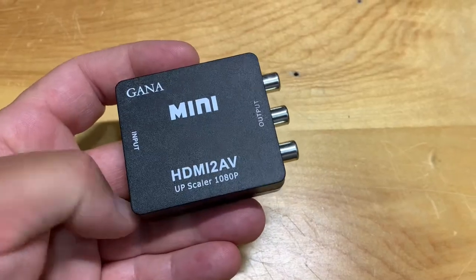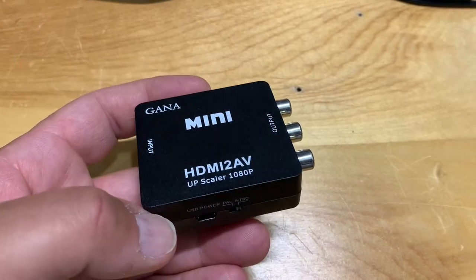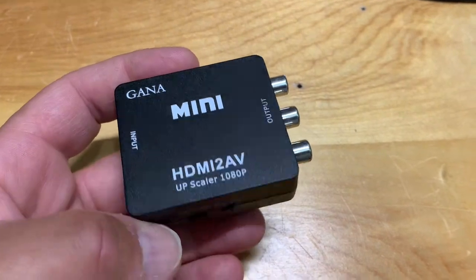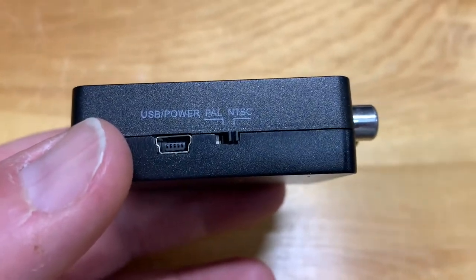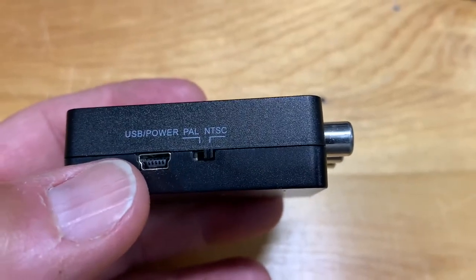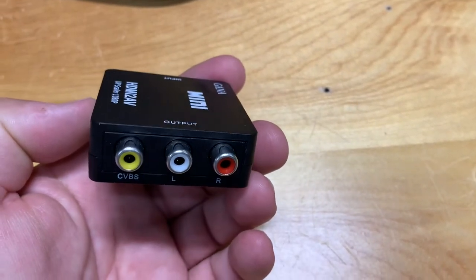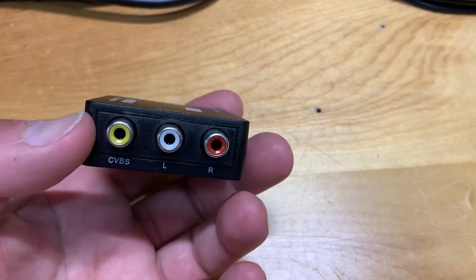The heart of this system is this little HDMI to AV converter. These are really inexpensive and widely available online, priced anywhere from $10 to $15 and up. You can switch it between PAL and NTSC broadcast formats. It does require a power source, just through a USB cable. Here's the output side — just your standard composite RCA jacks. The yellow is video and the red and white are your audio signals.